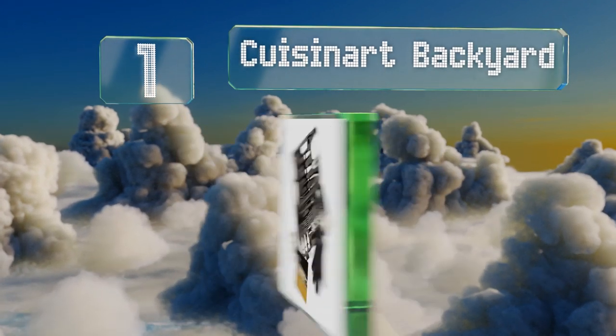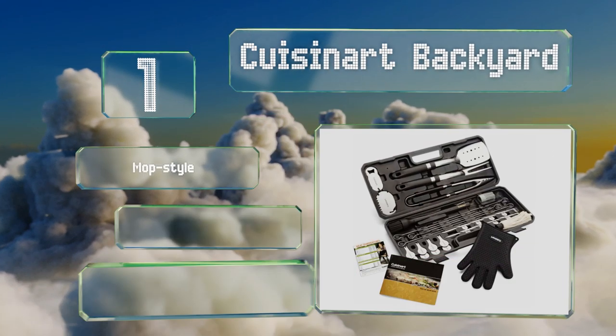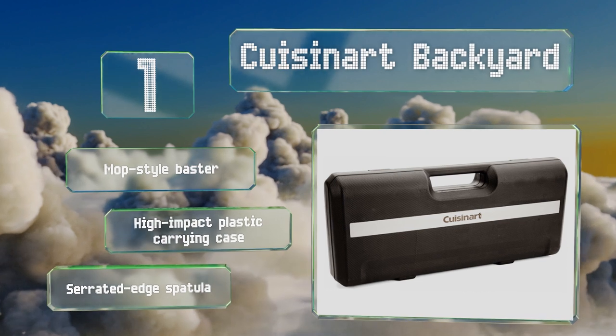Taking the top spot on our list, the Cuisinart Backyard is one of the most comprehensive and well-built kits available. Among its helpful inclusions are a silicone hot glove, 10 stainless steel burger flags, and three removable brush heads for applying different types of sauce. It features a mop style baster, a high impact plastic carrying case, and a serrated edge spatula.